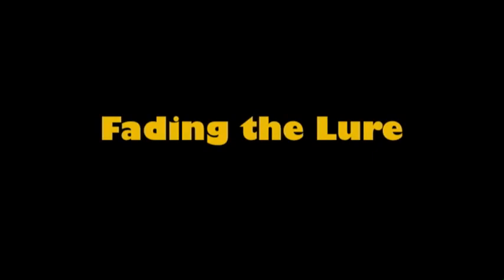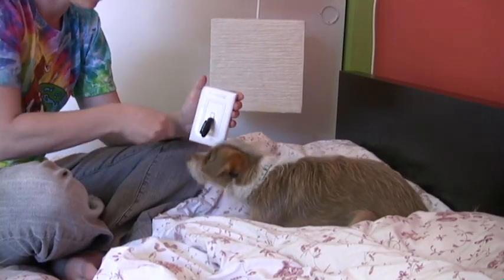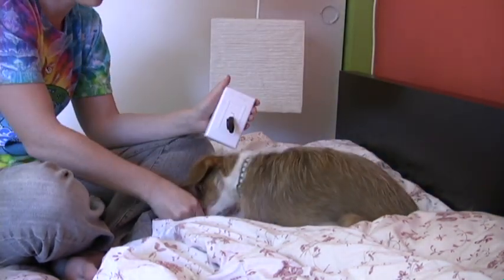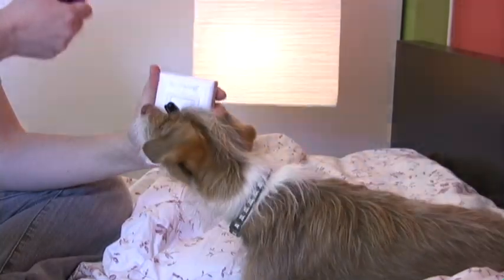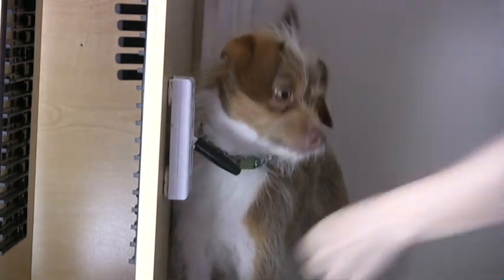Fading the lure. The next step is doing the hand gesture further and further away from the dog while still marking them for touching the switch. You can start to use the clicker now because the clicker won't be right next to your dog's ears. Once your dog is reliably turning the switch on and off with the hand gesture, you can add a verbal cue before you do the hand gesture.